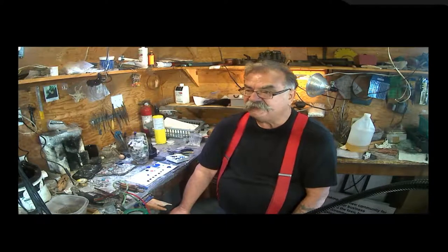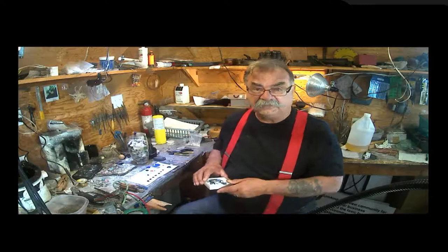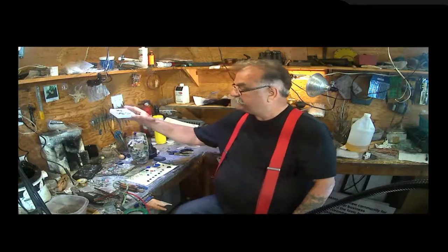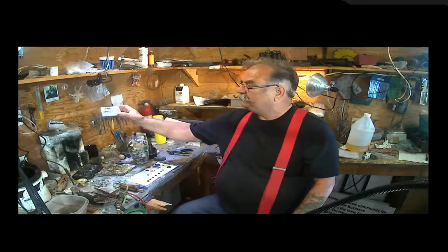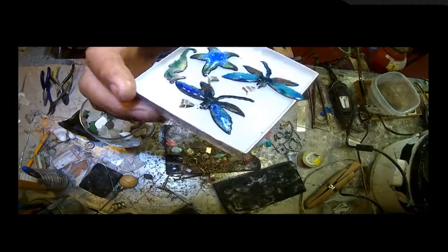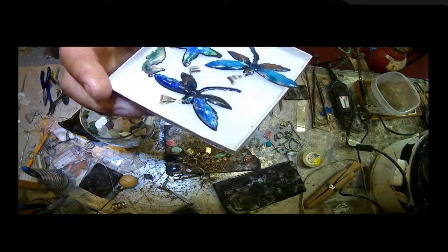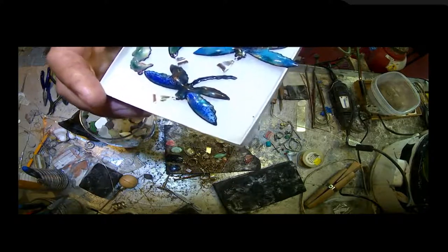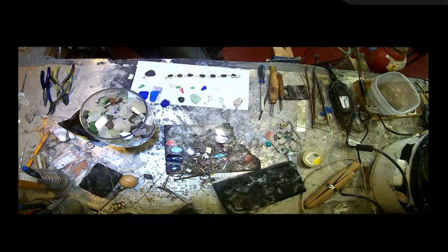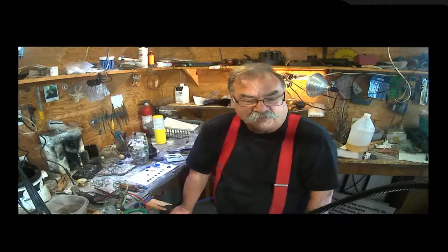We're almost at the end of our show. Next week we're going to be talking about enameling — where I take powdered glass, put it on copper, and create glass pieces of jewelry with real depth and color. I hope you come back next week; I look forward to it.